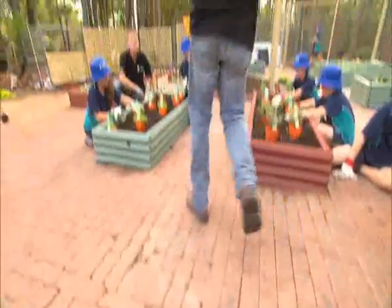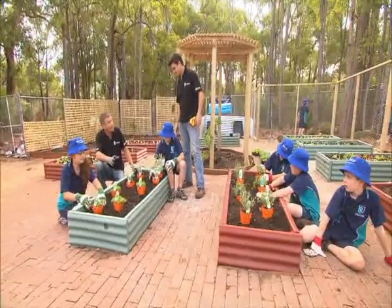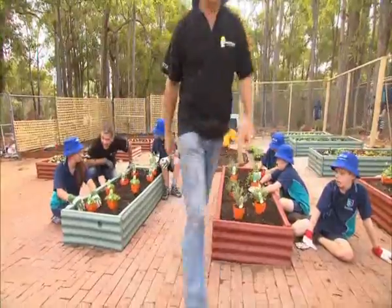So Darren, how are these veggie beds coming on, mate? Toddie, we are going great guns. The veggie beds are all planted up and Jazzy and the crew are helping me set out the herbs.